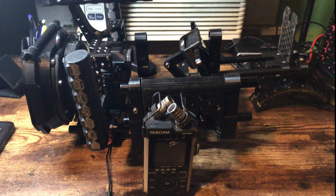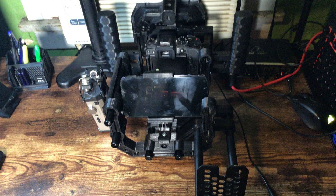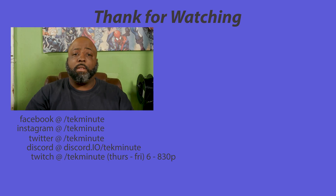Before I end this video I'll show you my camera rig fully assembled. If you have any questions, leave them in the comments — thank you. Thanks for watching; I hope you found this video useful. If so, subscribe, like, and share with anyone who could benefit. You can also follow me on social media — links are in the description.